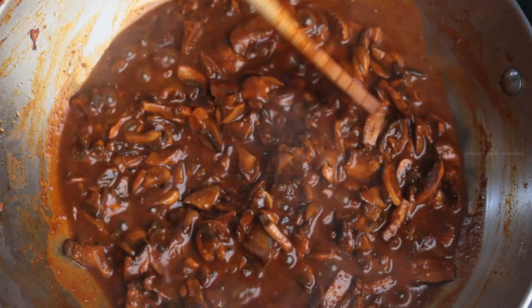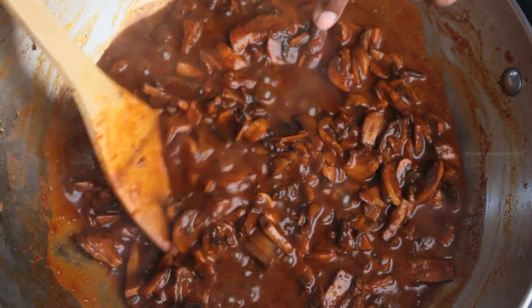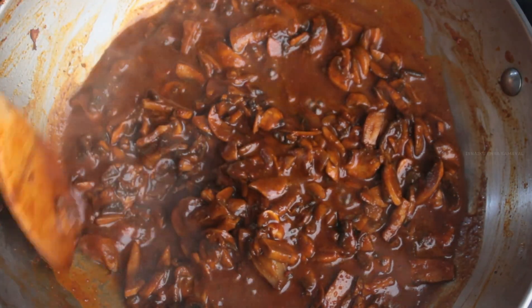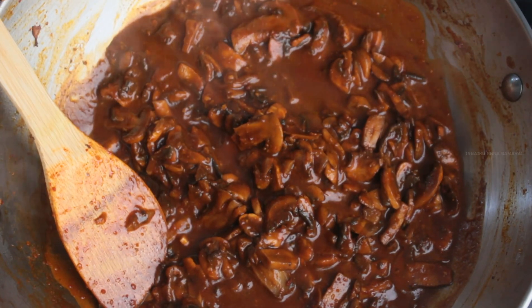It's been 5 minutes and I have got the consistency that I need. Look at the color — it's just because of the Kashmiri red chillies that we added. It would be a perfect side dish for chapatis, curd, rice, or even with biryanis.